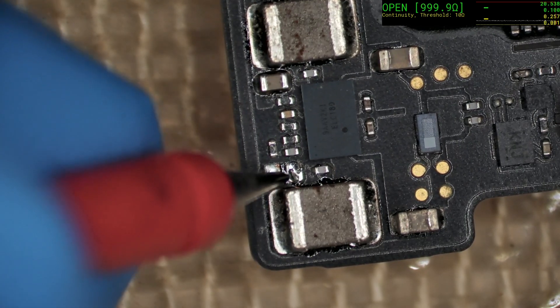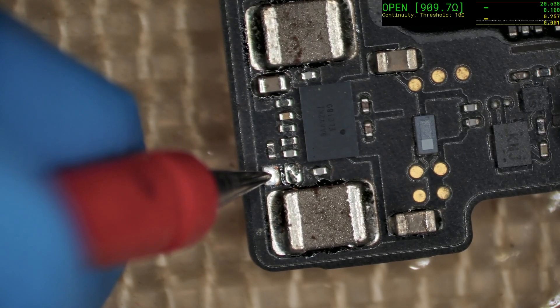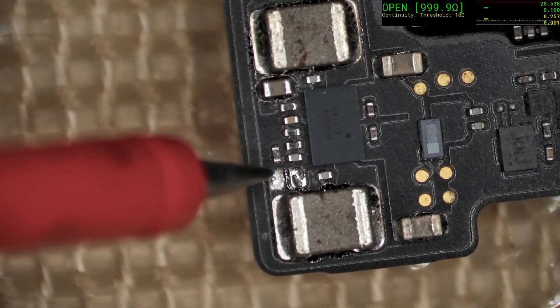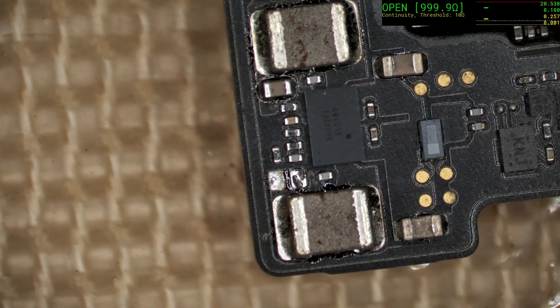700 and rising — that's a pretty good measurement. That should be ground. We're reading over 1K there, so that's good. We'll put a replacement cap on and then move and check the rest of the board.